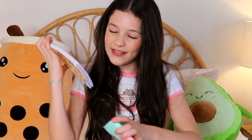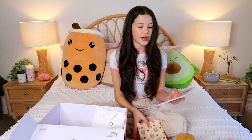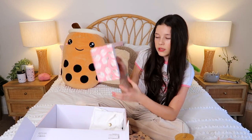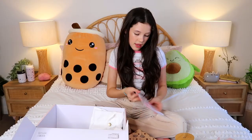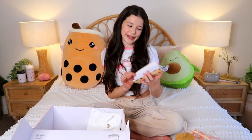Oh my gosh, notebooks! That is so cool. I've got these two paperback notebooks - this one is like Pusheen milk with just lined pages, and this one has like chocolate and chocolate milk. Look at her face - this is so cute!